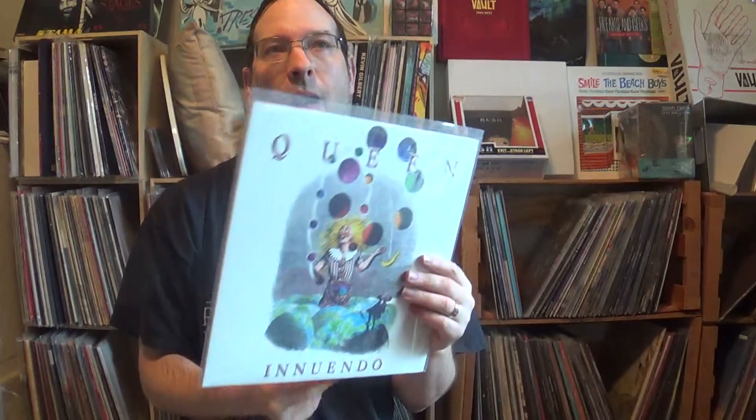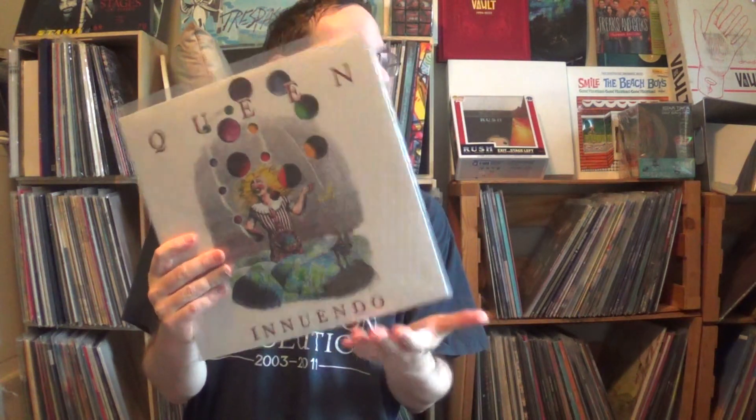The last Queen album I have is Innuendo — I got it at a discounted price. This is the last proper album with Freddie Mercury. A lot of people online talk about this as their last calling card. It has 'The Show Must Go On,' which ends the record, and 'Delilah,' which got some radio play. It's kind of a mixture of 80s and 90s sounds — it came out in 1991, right when Freddie was dealing with HIV. Like A Kind of Magic, it's an album I know some of but haven't spent tons of time with.